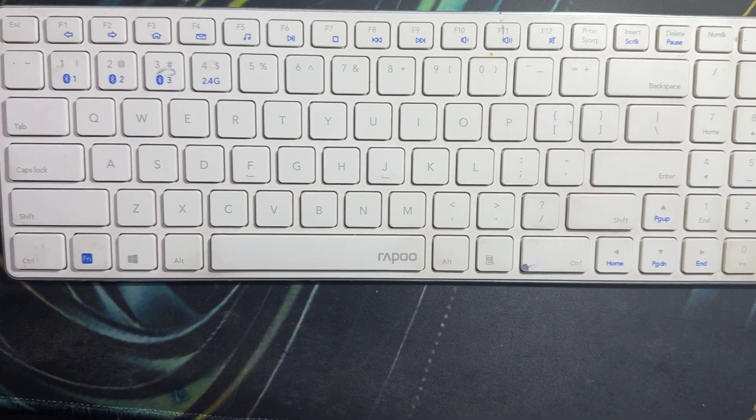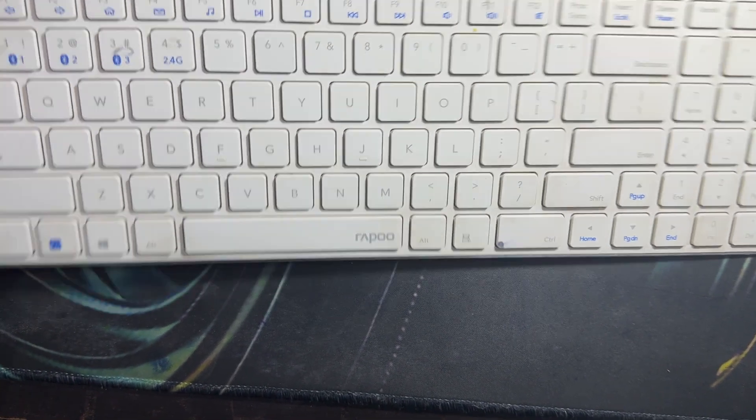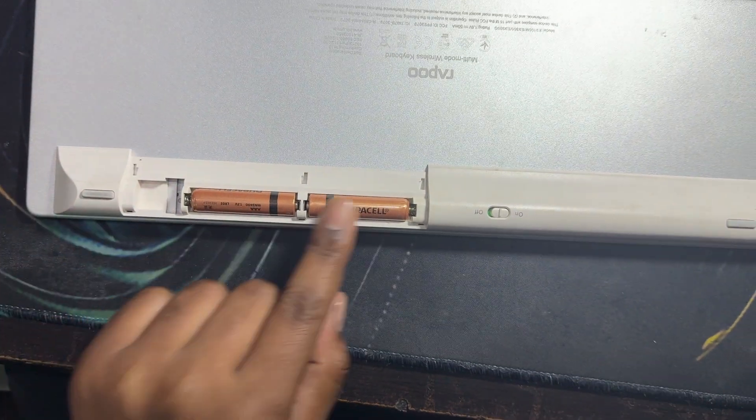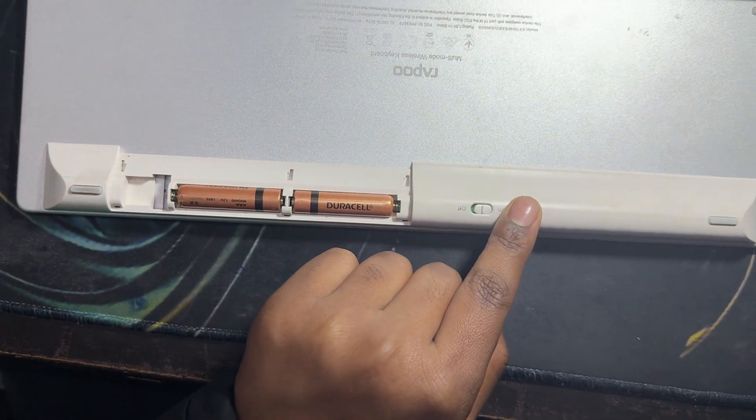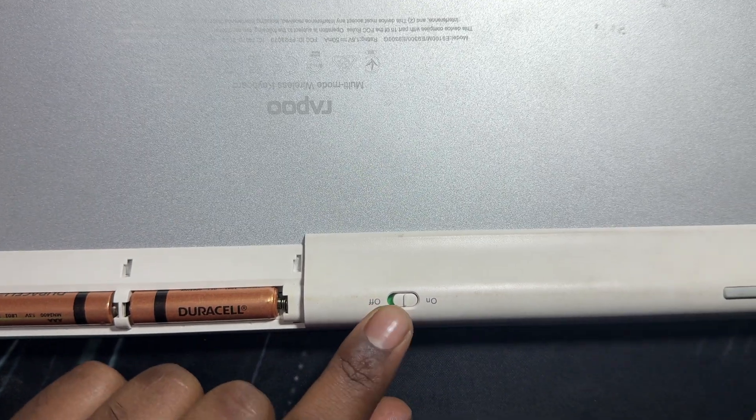The first step is the power switch. Ensure that the keyboard is powered on and check the switch, typically located on the underside of the keyboard, and confirm it is turned on. Make sure that your keyboard button is turned on.